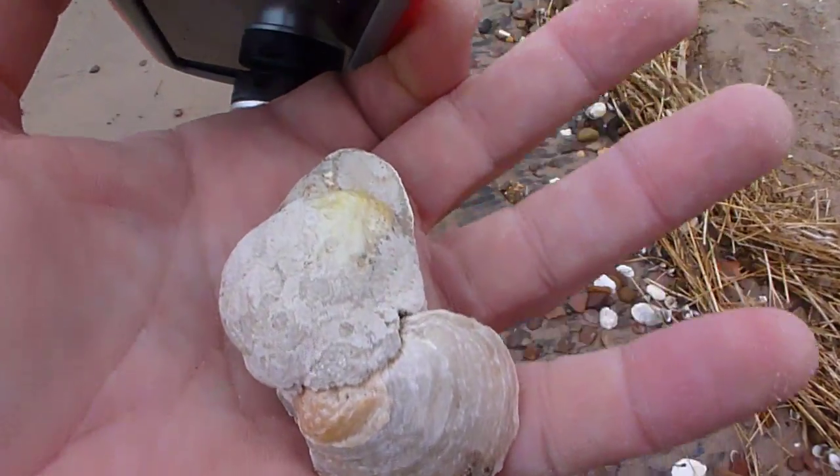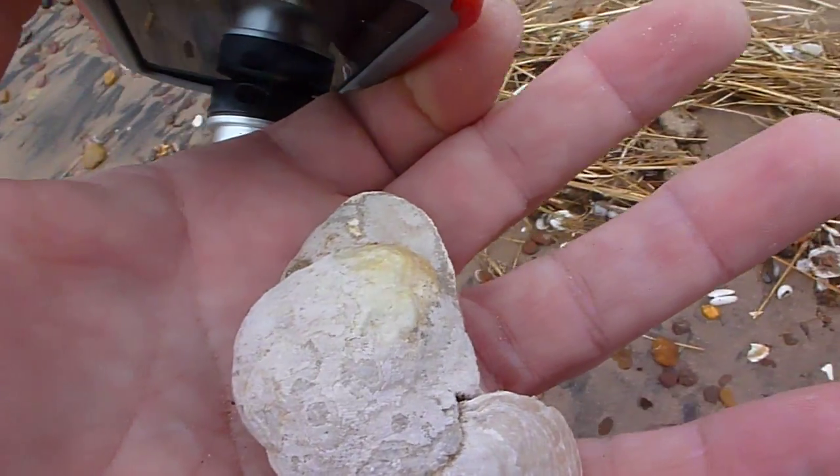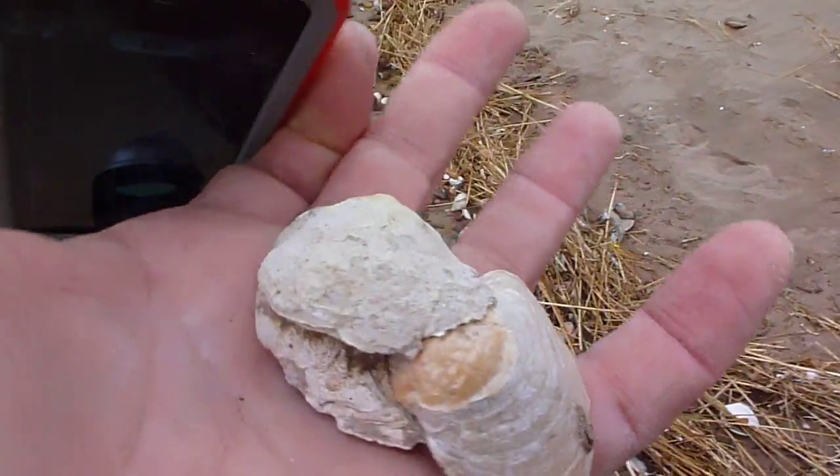This is the season for them and we're finding quite a few doubles on the beach here at Great Kills.